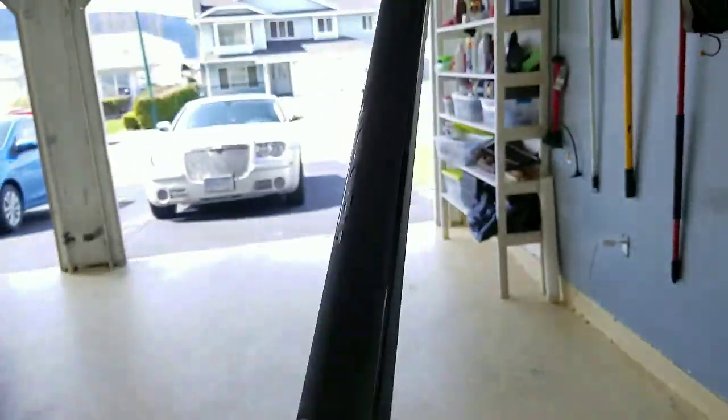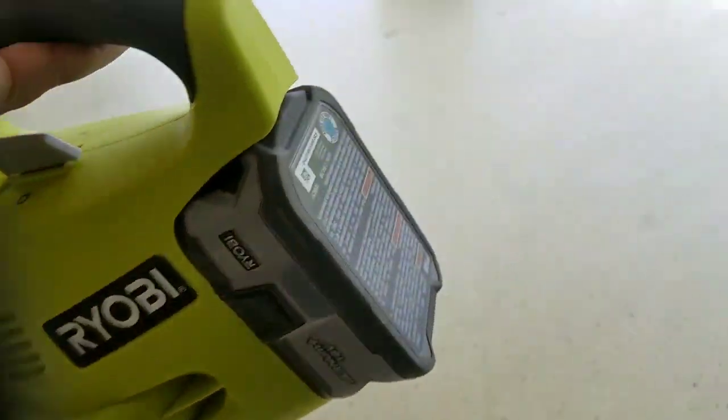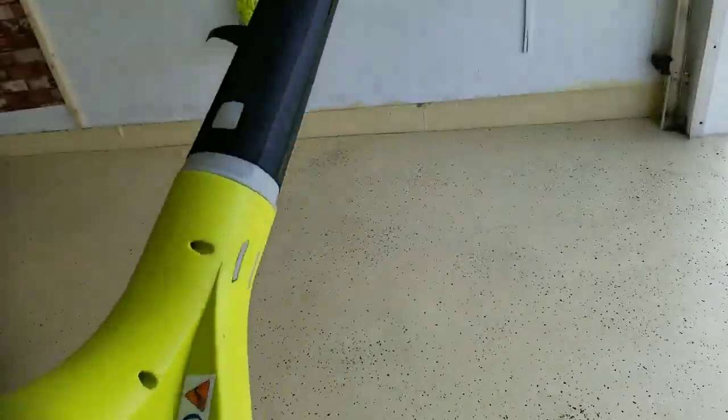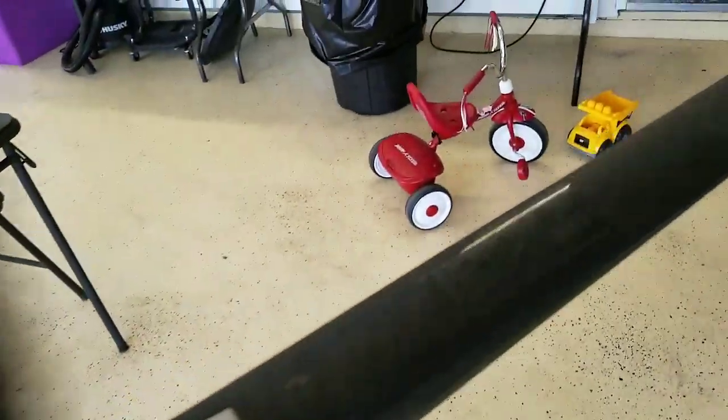I wanted to do a review on this and show you guys what it's all about. Very simple to use - excellent exhaust on the bottom, excellent on/off switch on the top. Make sure you use the lithium plus 18 volts - I know they're pricey but they're so worth it. Take care of your Ryobi tools, these are really good tools. Thanks for watching and don't forget to subscribe.